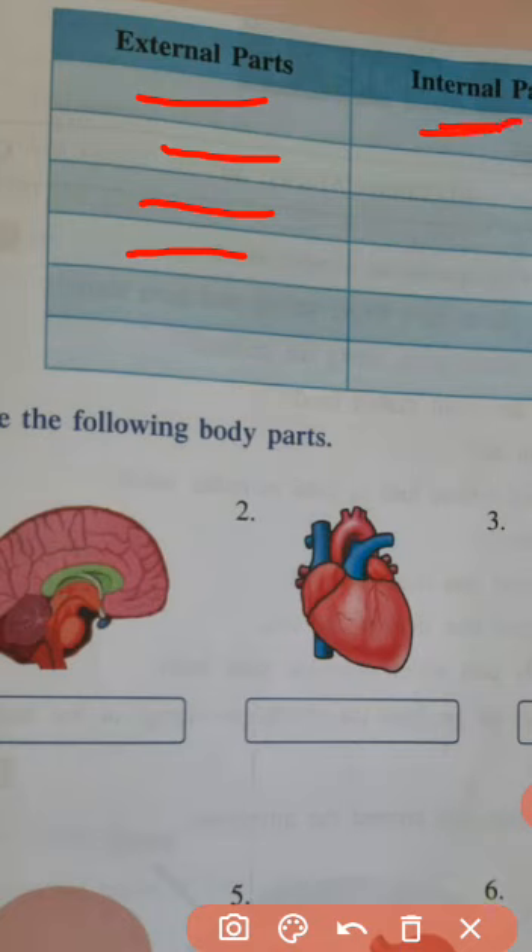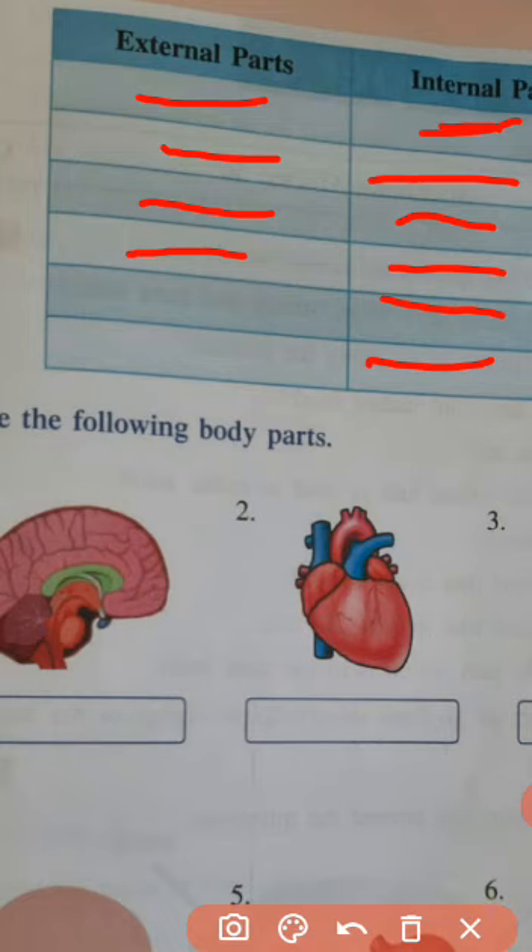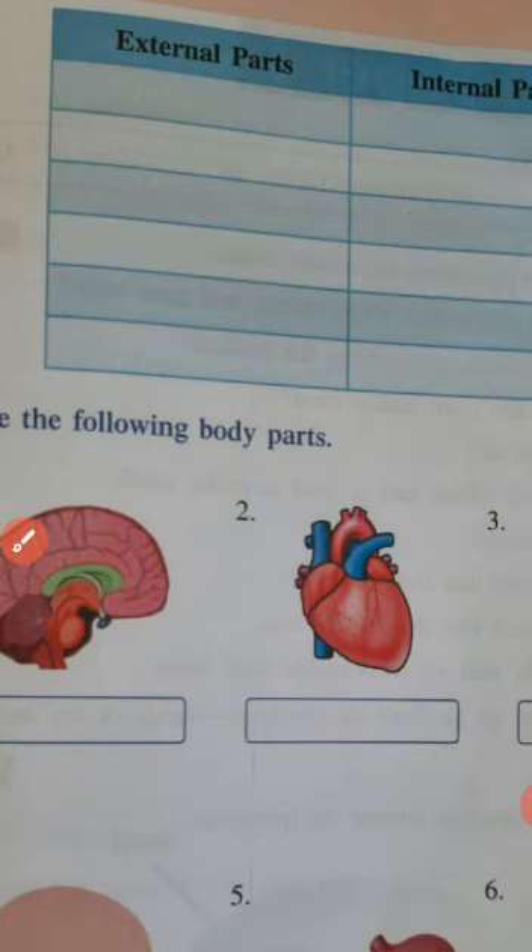Internal parts: tongue — T-O-N-G-U-E — stomach, heart, lungs, brain, windpipe. These are all internal parts. Thus we have learned about internal and external parts.